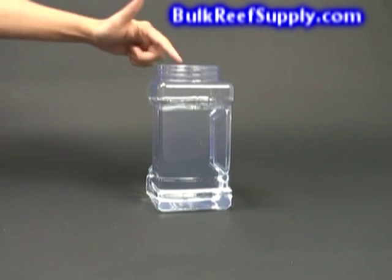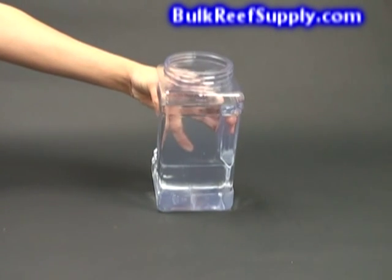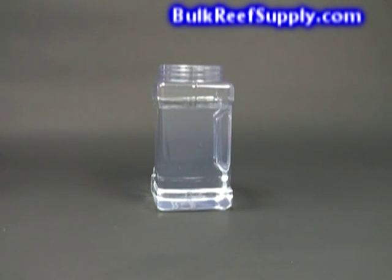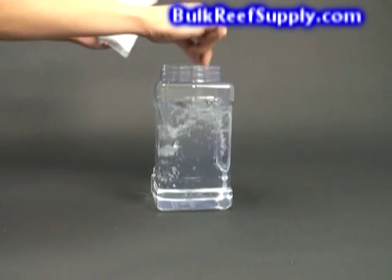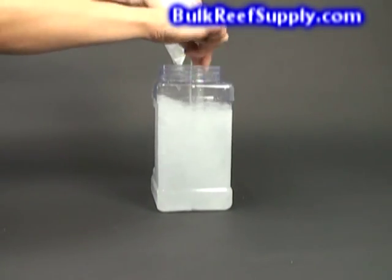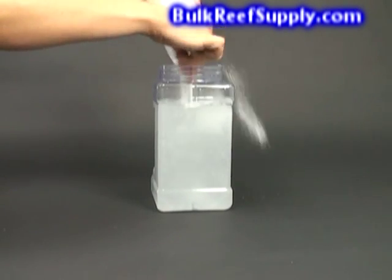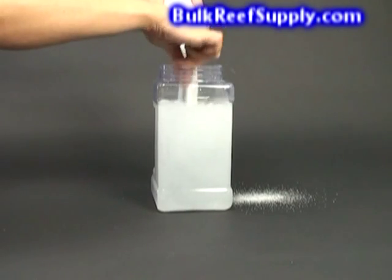Mixing the alkalinity portion is just slightly different. Fill the one-gallon jug three-fourths with purified water and then pour into a bucket. Begin stirring the water, and once the water is moving, slowly pour in the two cups of soda ash or sodium carbonate. As long as you add it slowly, it should dissolve almost instantly. We mix it in an open-top container because it's much easier to get the water moving.